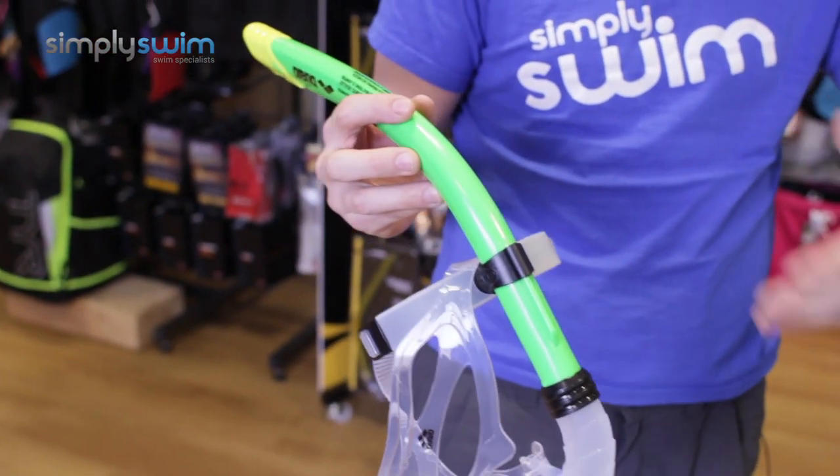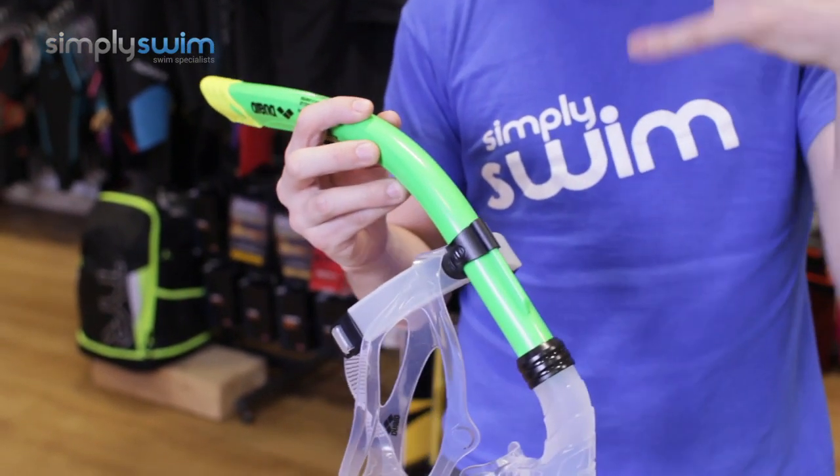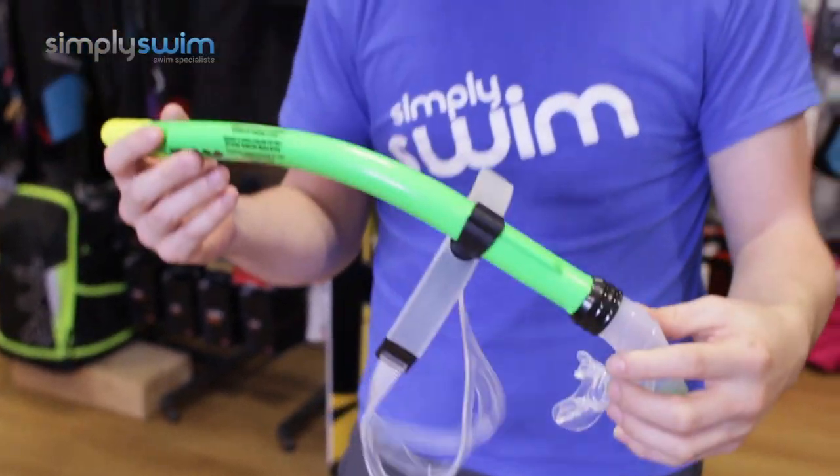This is also great for helping position your head and your body perfectly whilst you're swimming, which is great for building body stamina. Overall, this is a great snorkel from Arena, and if you'd like any more information on it, please visit our website simplyswim.com.